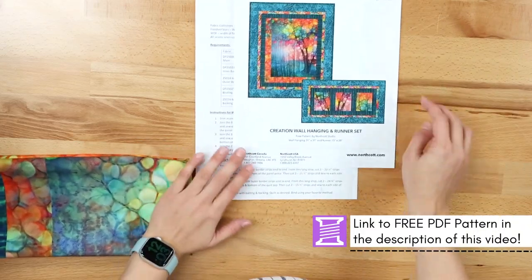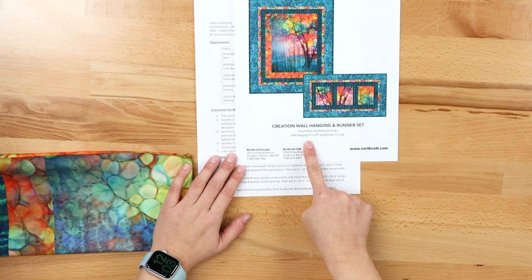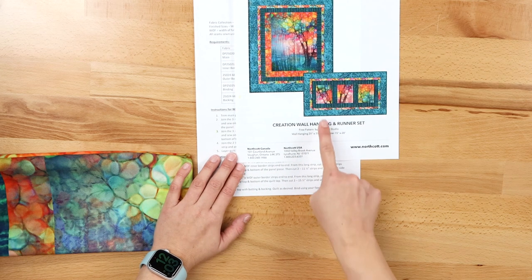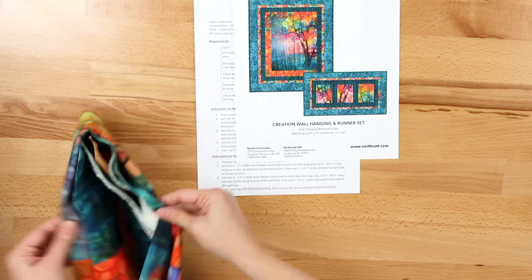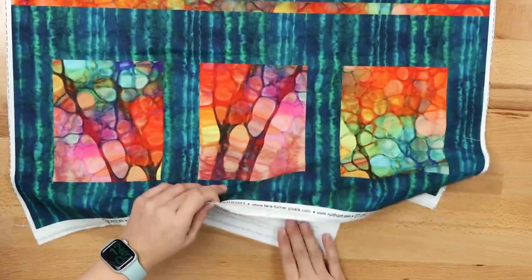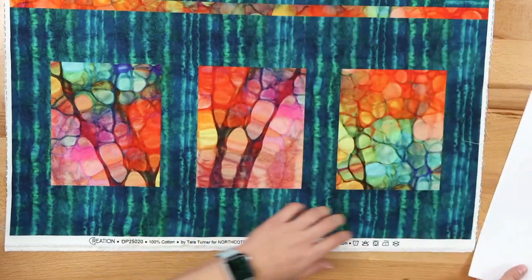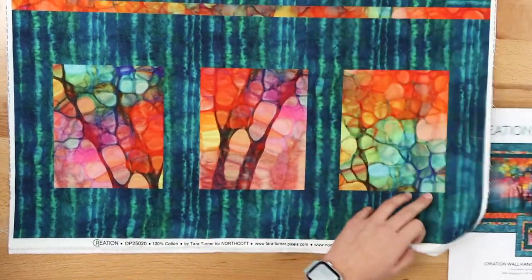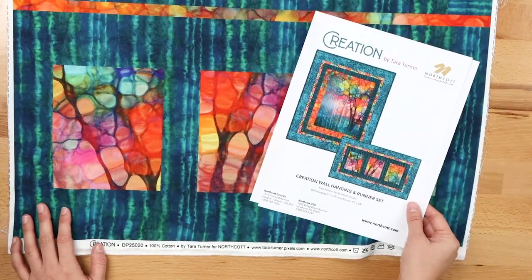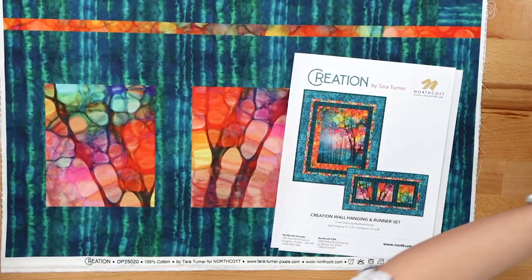The wall hanging uses the main part of the panel and is a 31 by 37 inch project, and then there's a nice table runner that ends up being 15 by 28 inches. It's a very simple sew project — so if you're looking for some new home decor or need to give somebody a gift, this is a quick one.